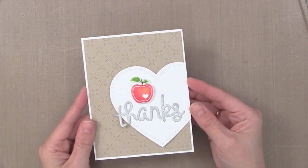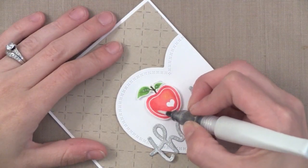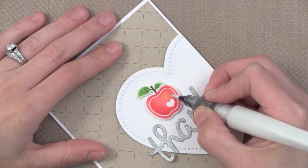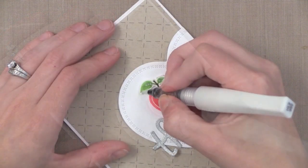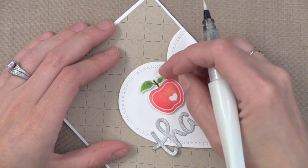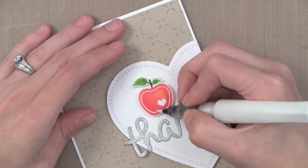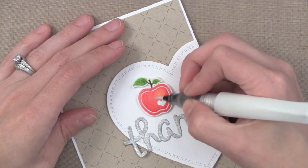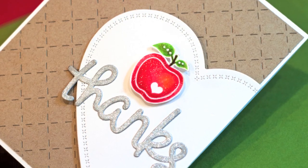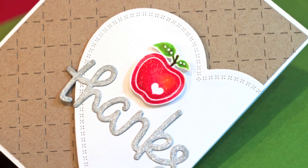Now as always I wanted some shimmer on my apple. I always like to finish simple cards off with a little bit of shimmer, so I'm using my Wink of Stella glitter marker in the clear finish. I just color it over my colored pencil and it won't mess it up — you don't have to worry. It will mess up white gel pen though, so keep that in mind; if you're doing white gel pen you want to do that after. I did add a few little white dots to the leaves of my apple with a white gel pen, but after that Wink of Stella glitter marker dried because you don't want to do that first.